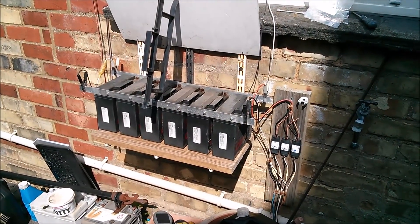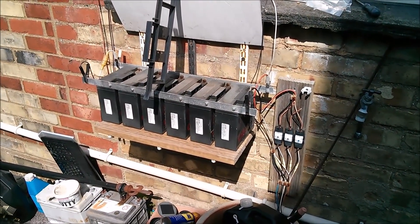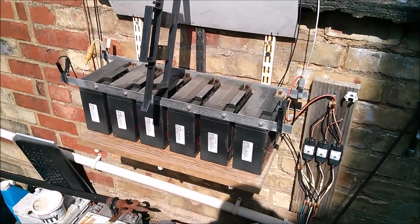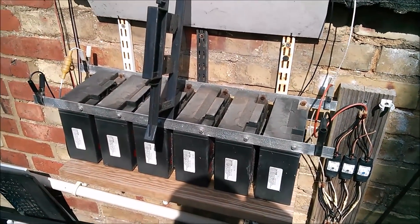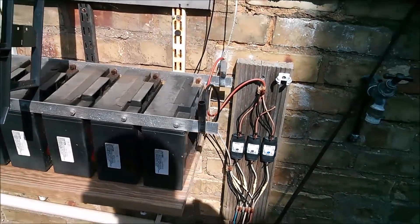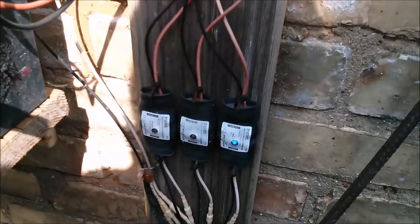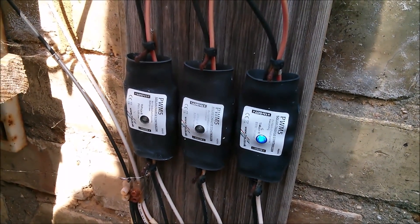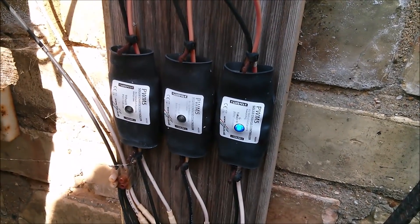Good afternoon all. Here's a job I've been meaning to do. These are six lead acid gel batteries paralleled up with these bus bars and charged with my last remaining working PWM5 solar charge controller, one of the original ones with hot glue in the ends.